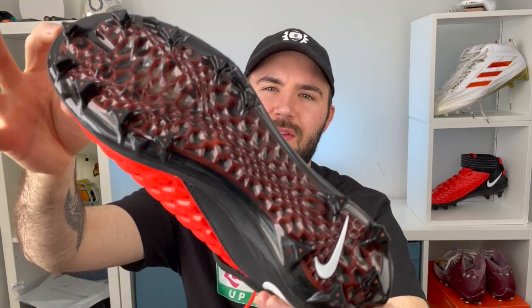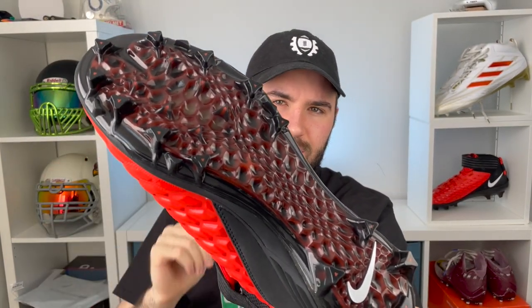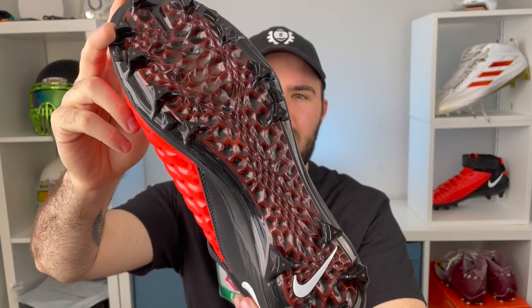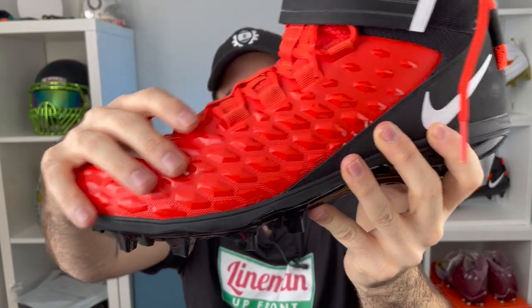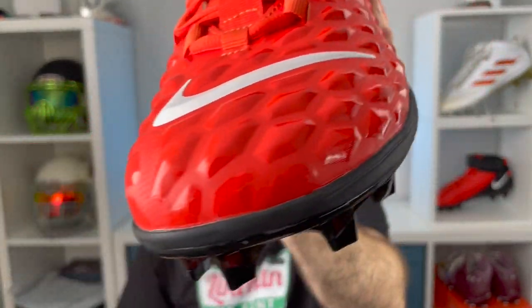At the bottom of the cleat we have the Nike Alpha Traction plate, which is used on a lot of their Menace cleats and other editions. Right above the traction plate you have a Nike Lunar Lawn midsole all the way around, which adds another layer of comfort. You also have a two-piece upper: one piece wraps around the front of the toe box — a synthetic TPU-type material with little ridges all along it.